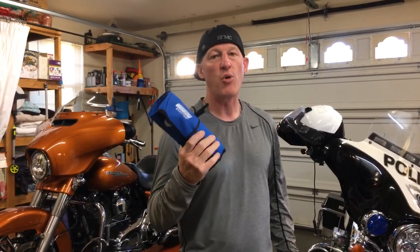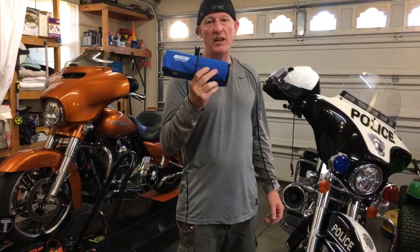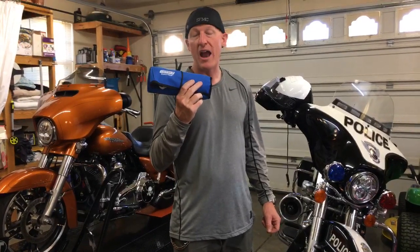Available in the Law Abiding Biker store anytime you want to get it. After the live, I'll put a link in the description below. Buy it from us — we have great prices, fast shipping, and you're supporting Law Abiding Biker Media and our continued efforts to put out videos like these so you guys know what some of the best motorcycle equipment items are out there.